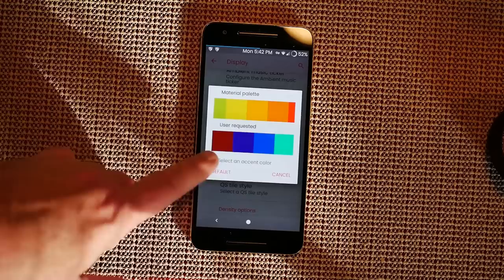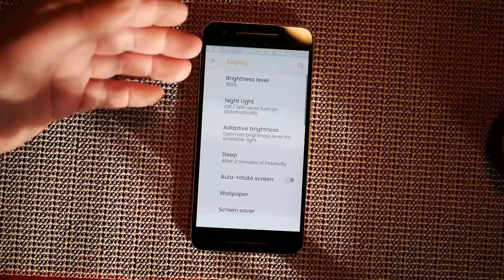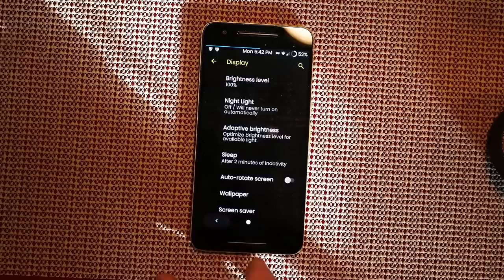These are user-requested colors and the material palettes. I went with a not-super-bright yellow — more of an in-between yellow and orange. For your background, going black background with dark UI or black UI saves battery on AMOLED. It just needed to do a system UI restart to apply — there we go.